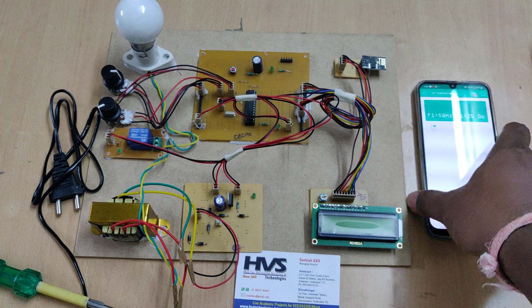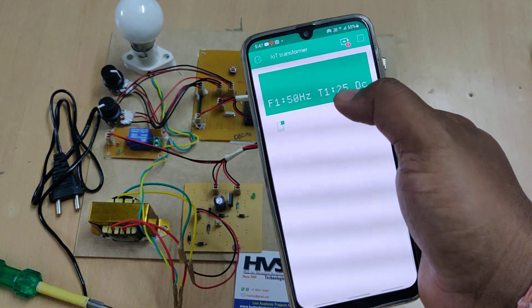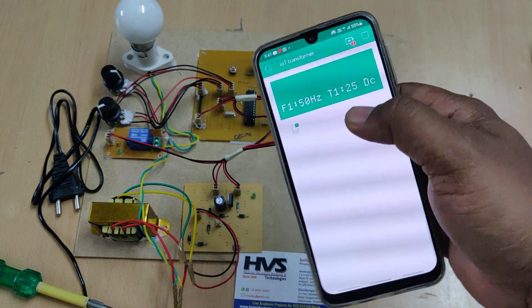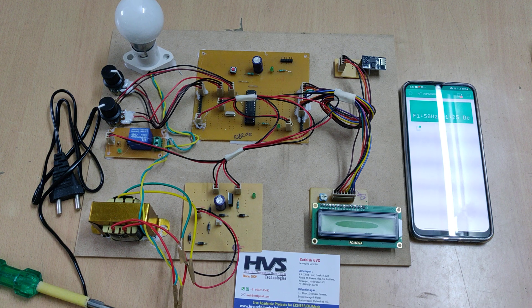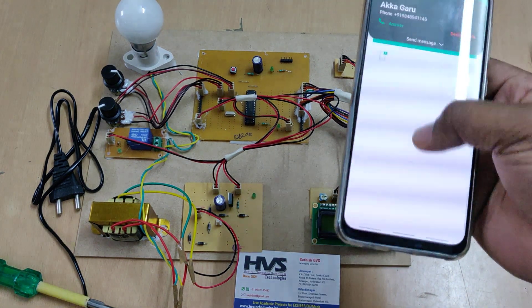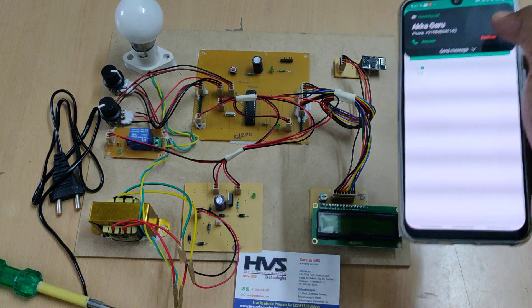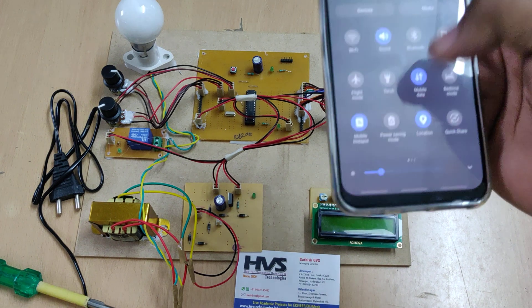In the Blynk application, we can continuously see the data of voltage, current, frequency, and temperature. If an abnormal condition occurs, we will also get a notification alert on our phone.